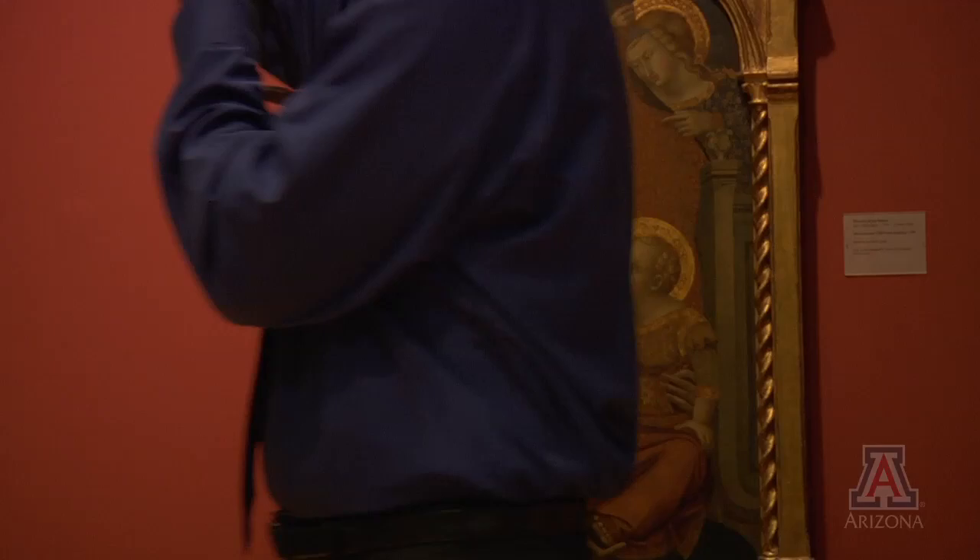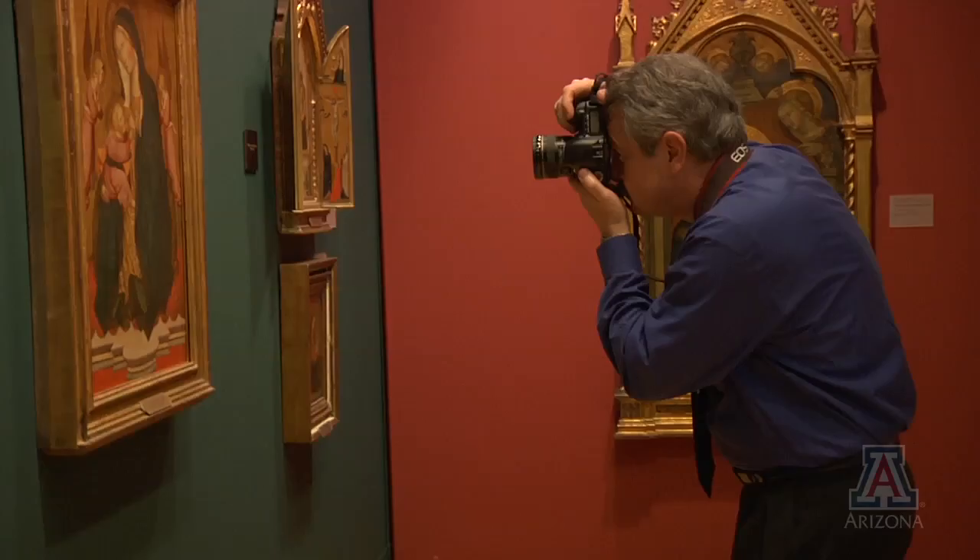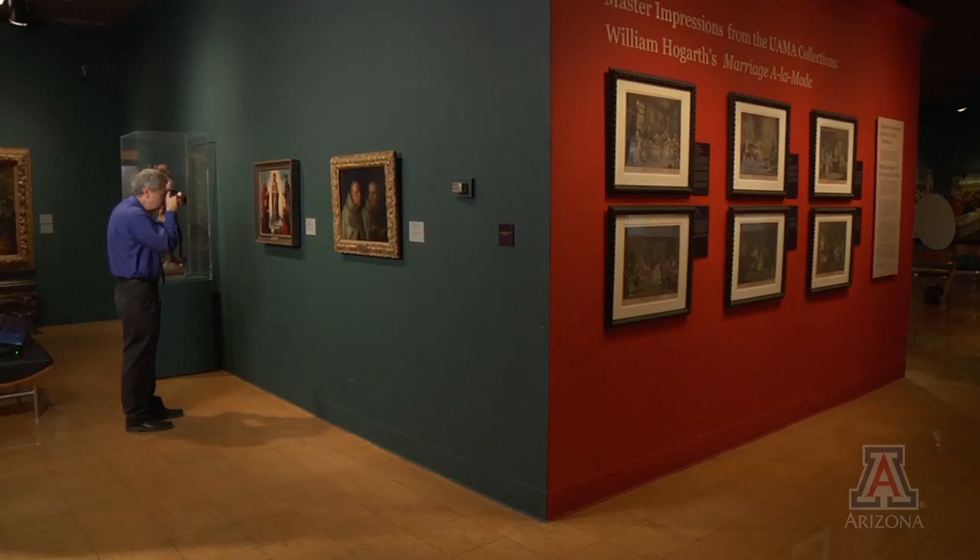For less than $2,000, Falco was able to adapt a consumer digital camera into an infrared camera, which allows him to see underneath certain layers of a painting. First, he did some tests outdoors to make sure things were working right, and then the very first place he came to do a real test was the University of Arizona Art Museum.